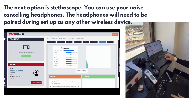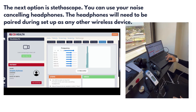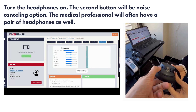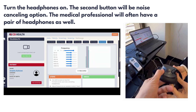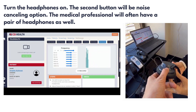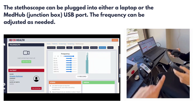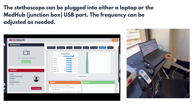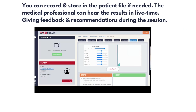The next option is the stethoscope. You can use the noise-canceling headphones, which will need to be paired during the setup phase like any other wireless device. Turn the headphones on — the second button is the noise-canceling option. The medical professional will often have a pair of headphones as well. Note that the frequency buttons along the side can be changed and adjusted. You can record and store audio in the patient file if needed. The medical professional can hear the results in live time, giving feedback and recommendations during the session.